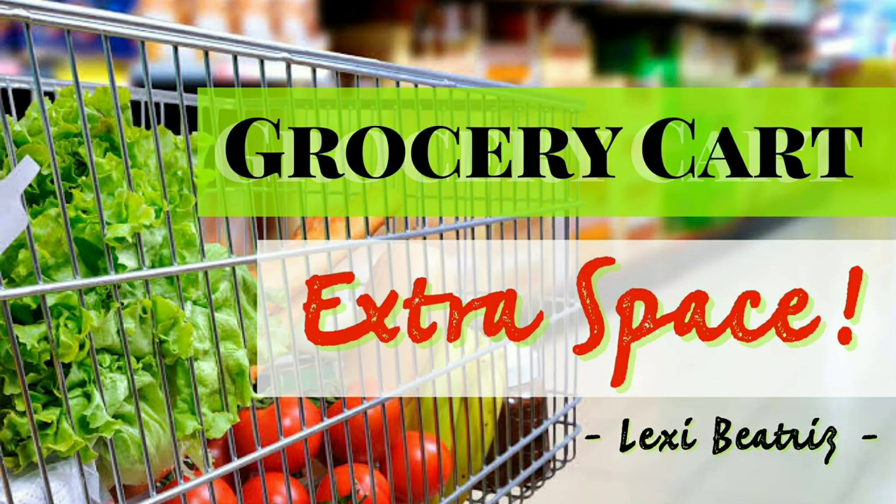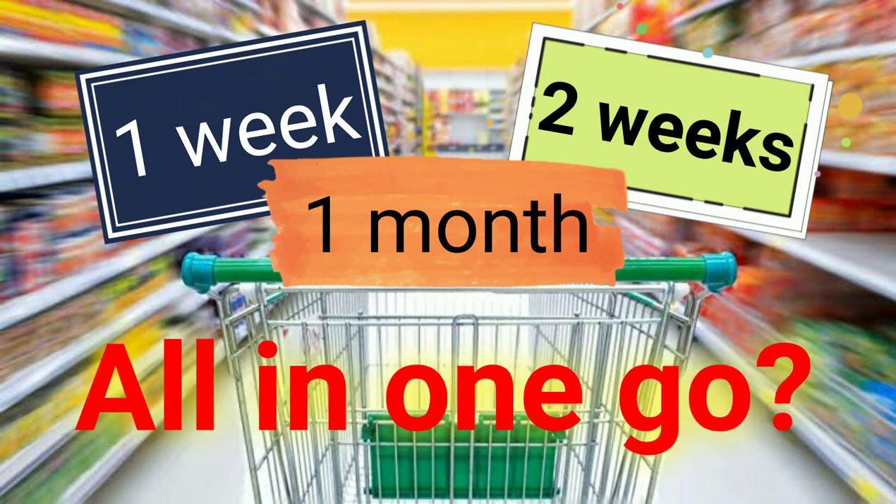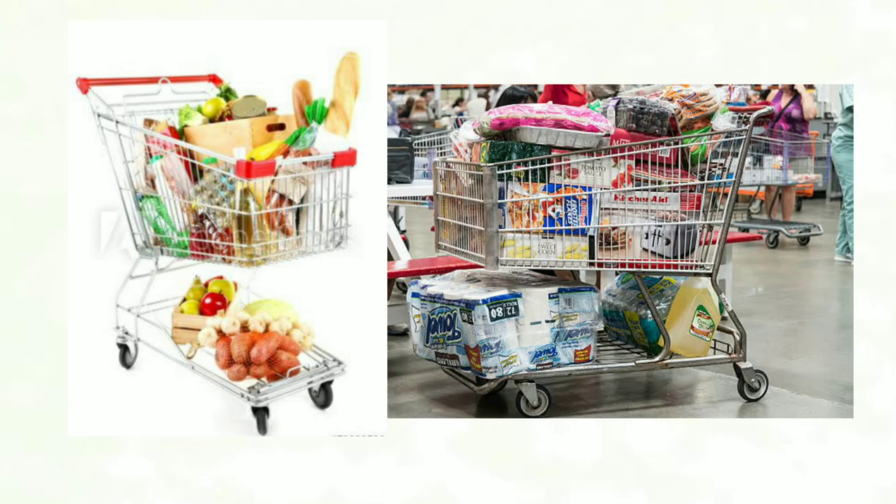Grocery Cart Extra Space by Lexi Beatrice. Do you schedule your grocery shopping for one week, two weeks, or even a month all in one go? Chances are, your grocery cart will not have enough space to hold all the items.